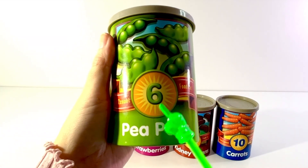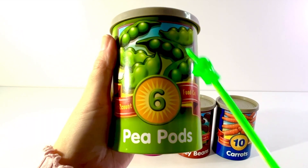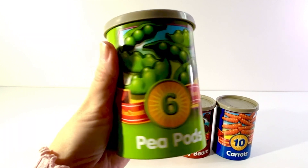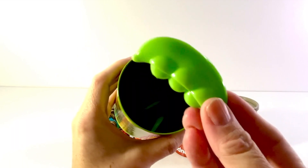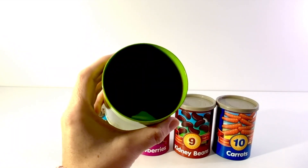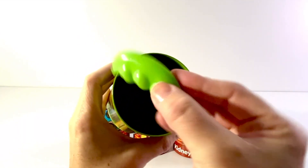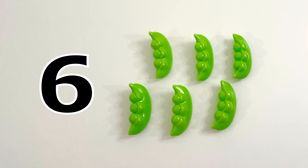Our next can has a number six on it and it shows a picture of pea pods. One, two, three, four, five, six. Six green pea pods. Let's open it up. One, two, three, four, five, six. Six green pea pods.